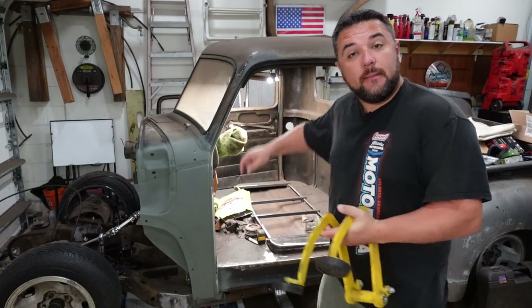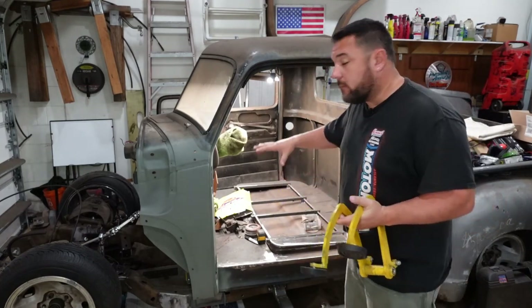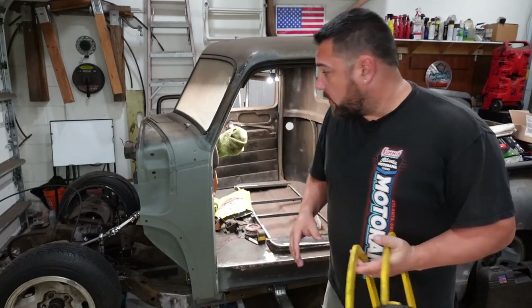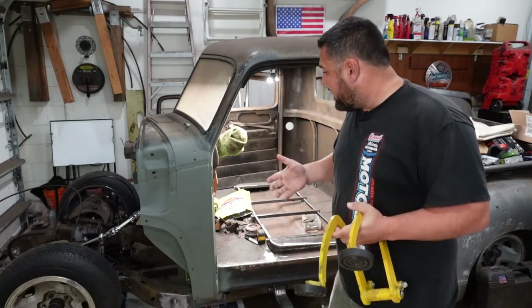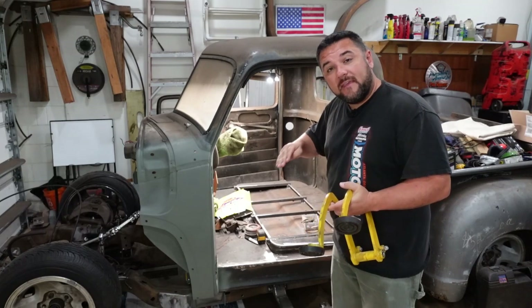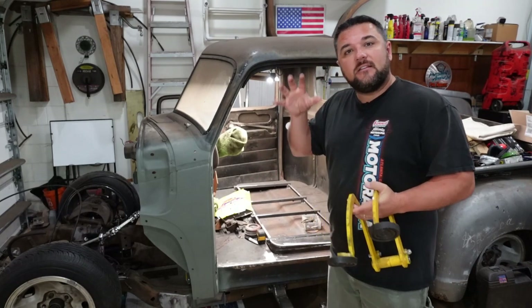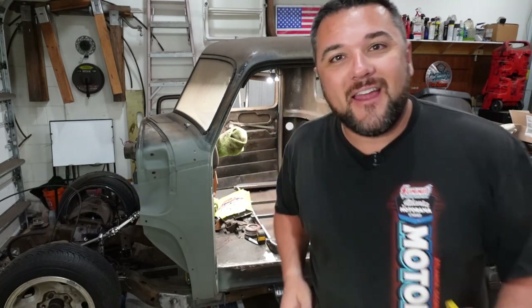Welcome back to the channel, everyone. Today I'll be working back on the 52 Chevy truck. I mentioned in the previous video that we're going to be painting the floor, but before we get to painting the floor, we actually have to get the brake pedal and the clutch pedal installed in the truck. So let's do it right now.